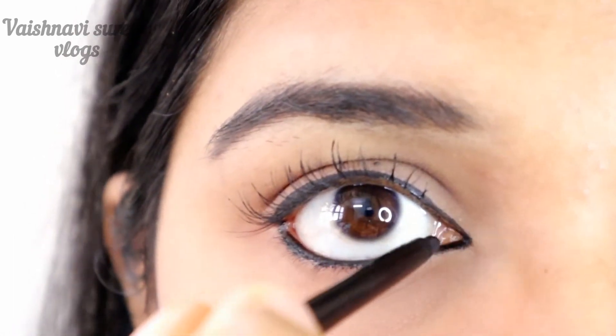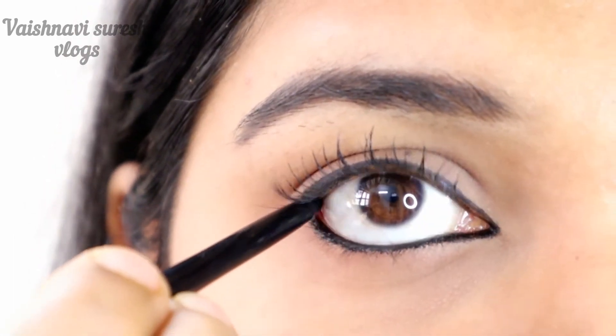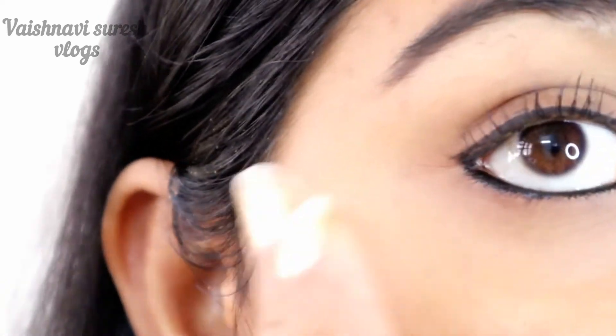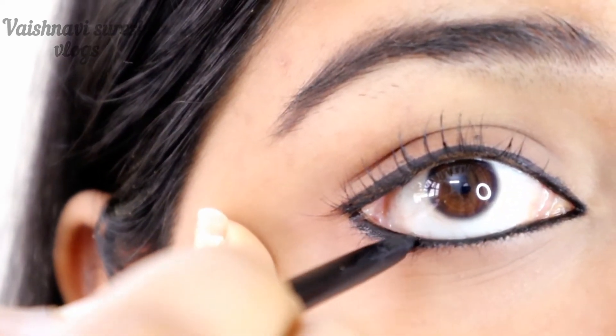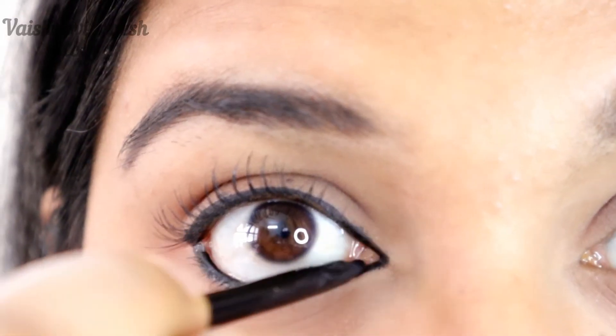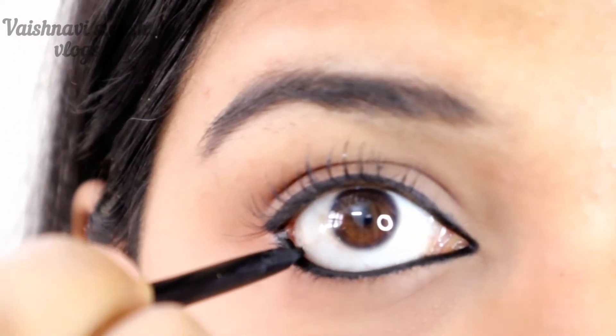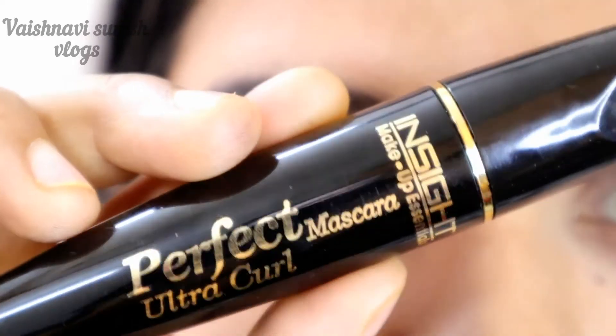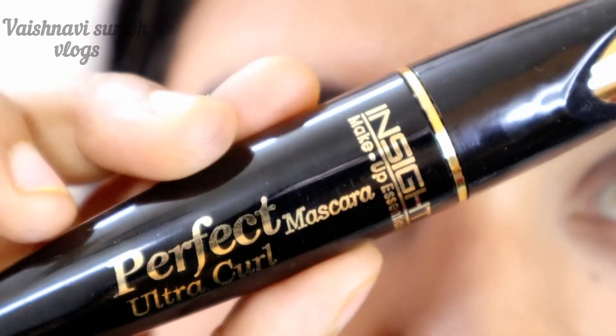Fill a little bit. If I do a tight line, we will do a tight line. Now, join the two edges — you will join the inner corner and the outer corner. It is very simple to do that. We will apply mascara to complete the finish.